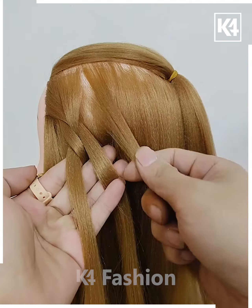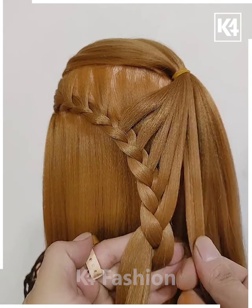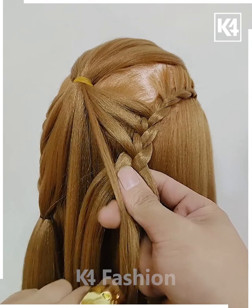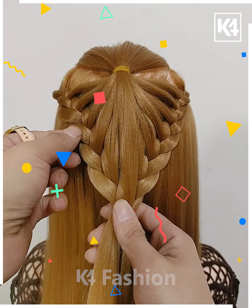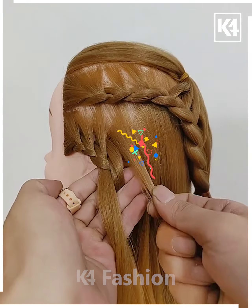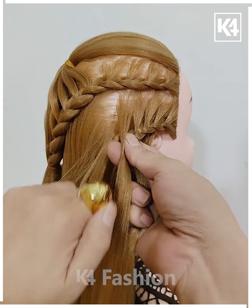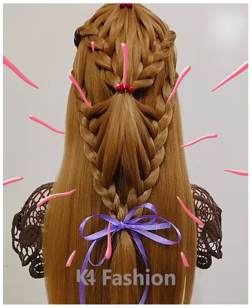For the next part, take a section of hair from the front and make a ponytail. Take sections from either side and make a braid, taking a different section from the same pony each time. Once done on both sides, pull some hairs out for extra volume. With the rest, make another ponytail, then repeat the same process on the next side. That was quite easy — thank you for watching.